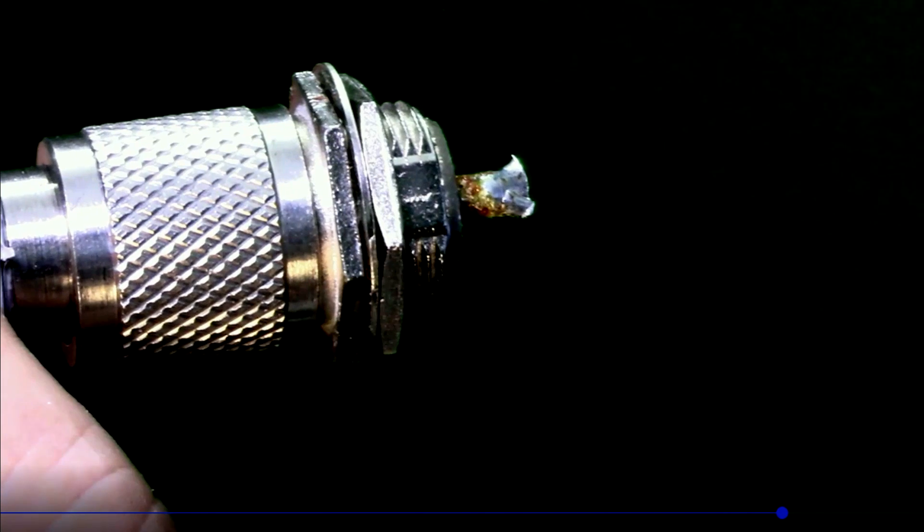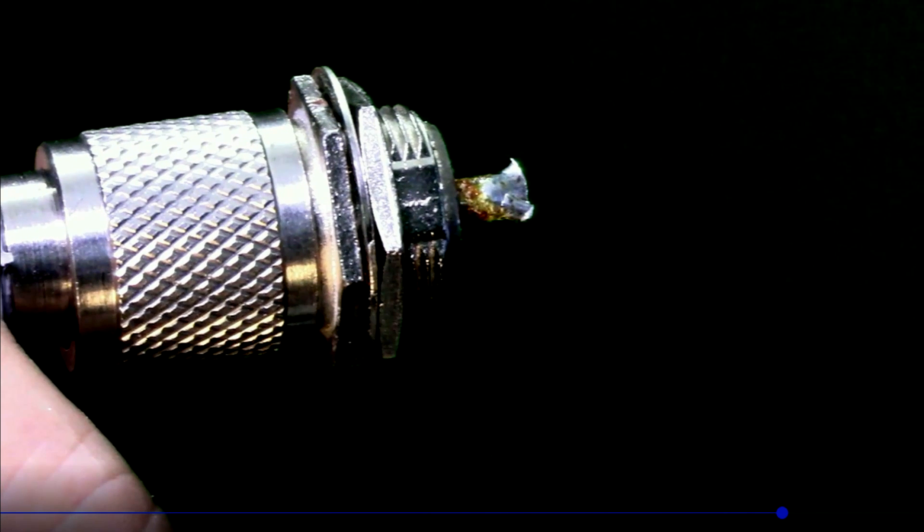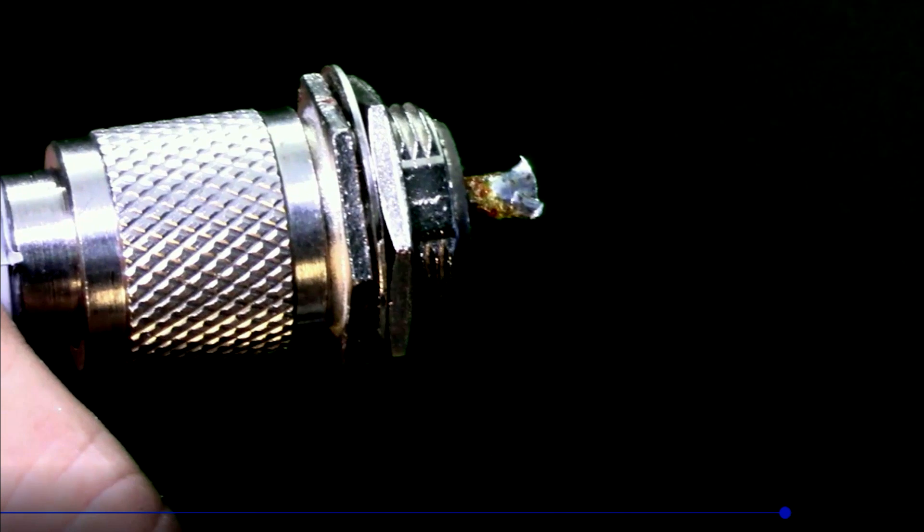Why is that a problem? At some point, it's not going to make any contact at all. It's going to be open circuit. The barrel of the PL-259 is down all the way, but it's not tied to the SO-239.